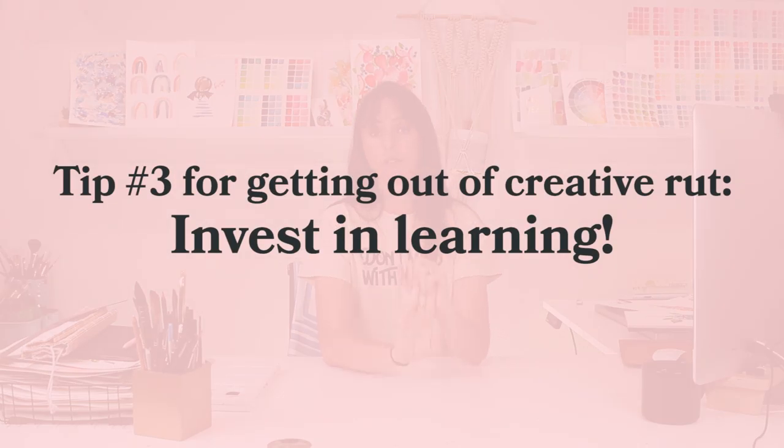My third tip is to invest in learning, whether that's investing your time or your finances — invest in learning. You're here on my YouTube channel, investing your time in learning and growing. You're not investing money because these are free tutorials — you're welcome. Whatever it is you're feeling stuck in, or maybe you want to learn something new, I can't tell you how valuable learning something new is. I've been learning more about creative writing recently — I invested in a creative writing course and it's helped influence my creative spark when I'm painting. Or maybe you want to learn ceramics, or how to sew — something so different than what you practice daily can really help make you a well-rounded creative being.